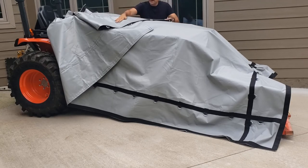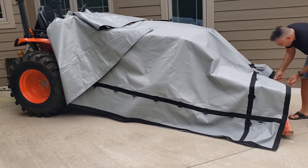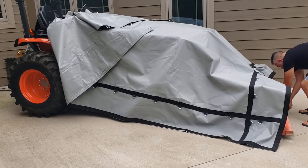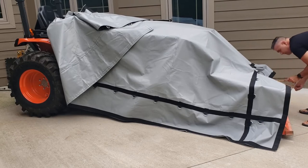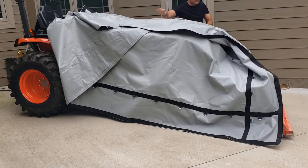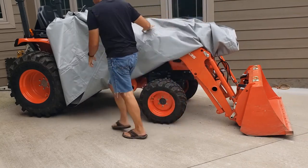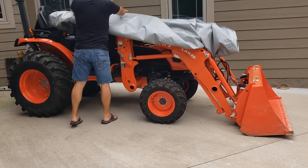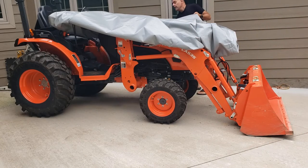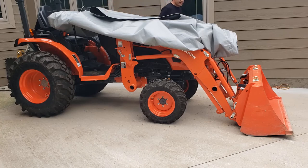First time taking the cover off here — I'll see how easy it is to get on and off. Seems like the easiest way to take it off. Obviously easy to tell the outside from the inside because all the D-rings are on the outside.